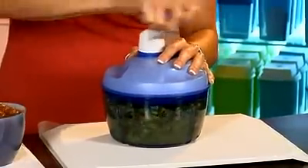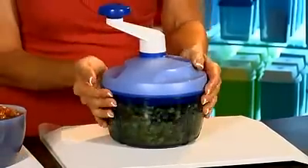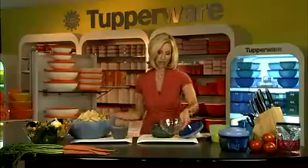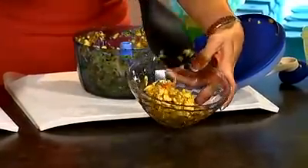Give it a few spins. Nice twist to traditional salsa. Put it in a bowl and you'll see just how beautiful this mango salsa is.